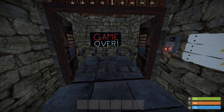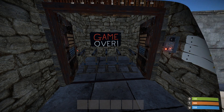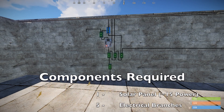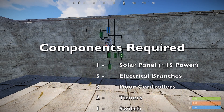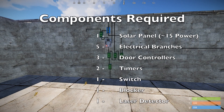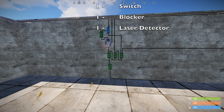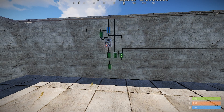Let's have a look at how we actually build this circuit. Here in front of us is the heart of the circuit. It uses approximately 15 units of power and to build it in this particular configuration you'll need one solar panel, five electrical branches, three door controllers, two timers, one switch, one blocker, and one laser detector.